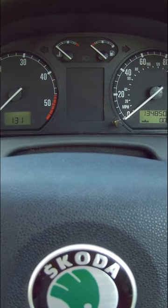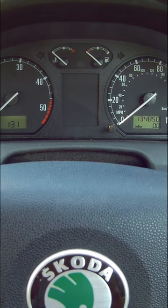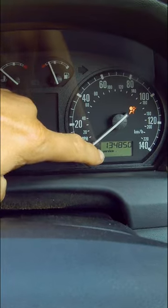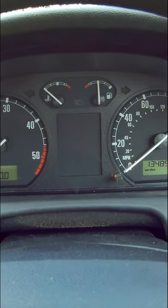How to reset the service warning light on a Skoda Fabia Mark 1, 1999 to 2007. When you first turn the ignition on, the service interval inspection light will flash. It will go out after a few minutes. If you want to reset that, this is what you've got to do.